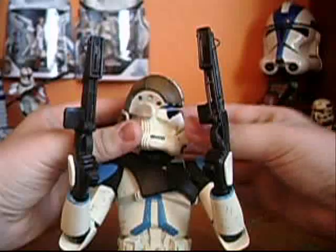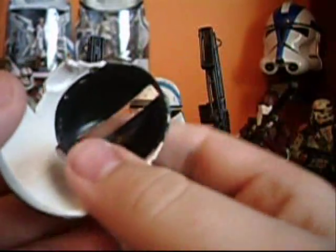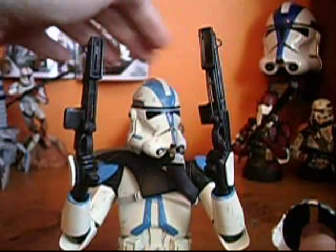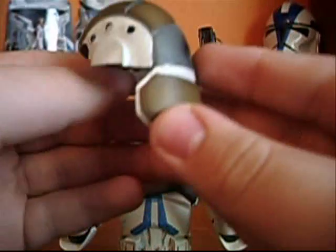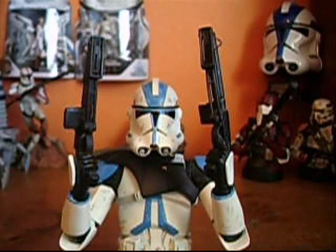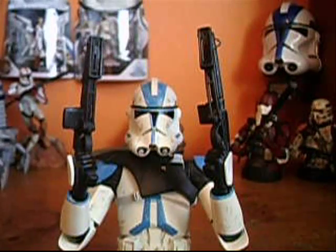The head part just pops right on, as you can see here. It's got a slit on the top for the clone trooper's little mark — whatever you call this thing on the top. It's pretty cool, pretty neat looking. They did some airbrushing on it, but it is plastic, which sucks.